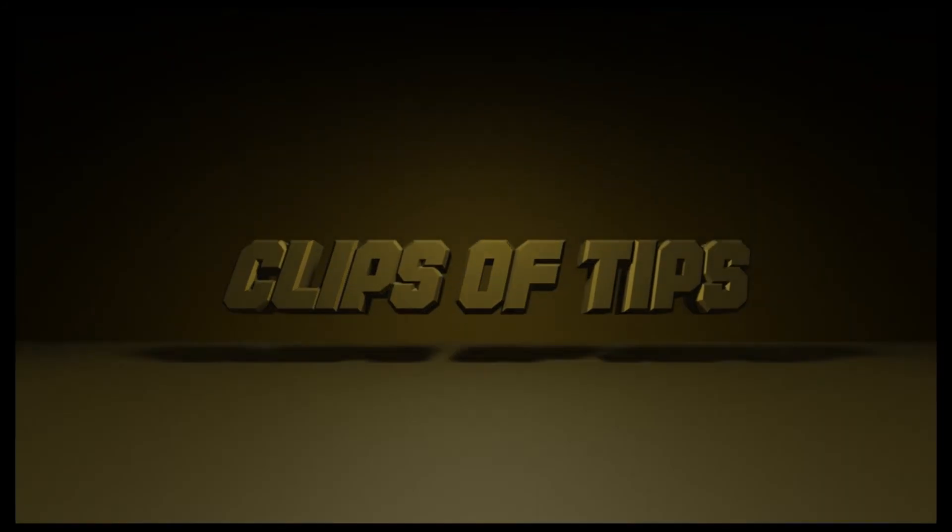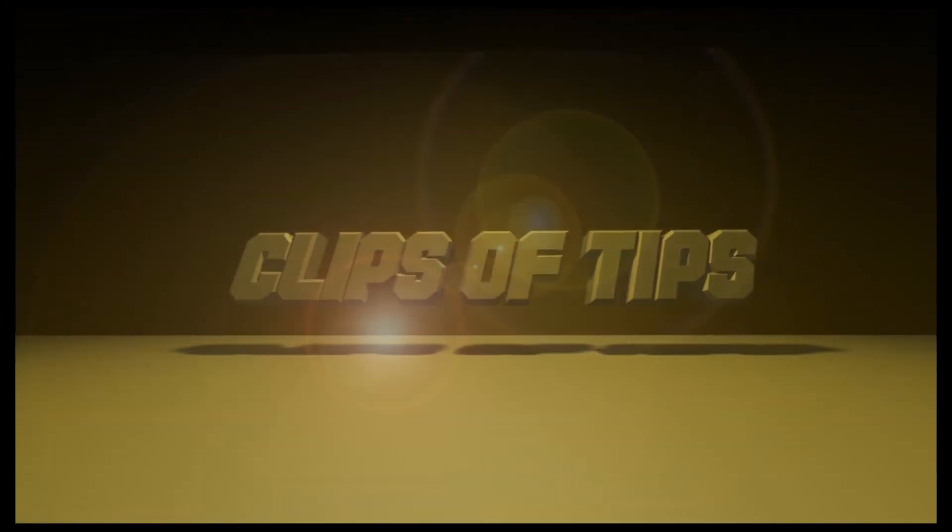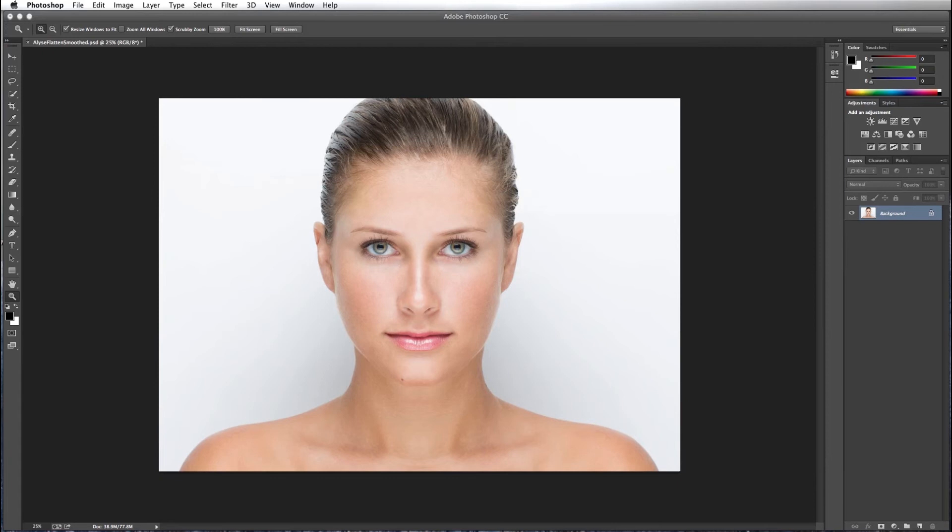Hello everybody. Russ Elkins here with Clips of Tips. Today we're going to do a skin softening. Let's begin.